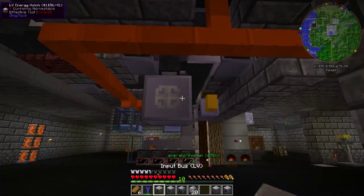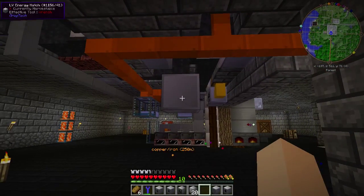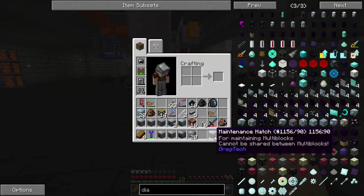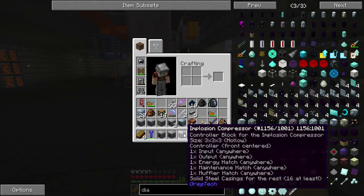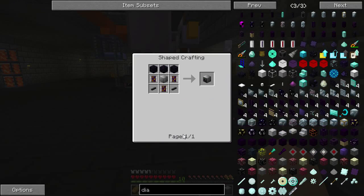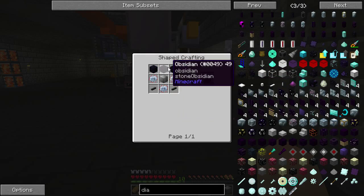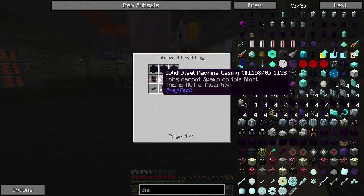The first thing I'm going to place is the energy hatch. Along with everything on my hotbars, here's what you're going to need: a muffler, a maintenance hatch, the block itself, an output and input bus, and 20 solid steel machine casings.